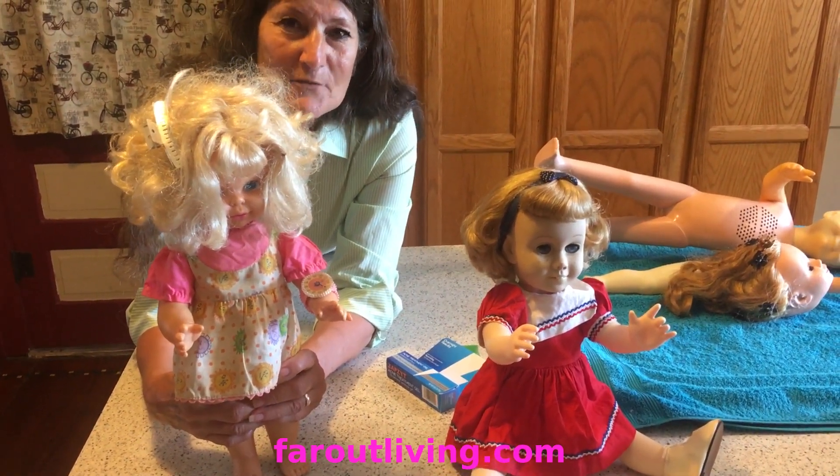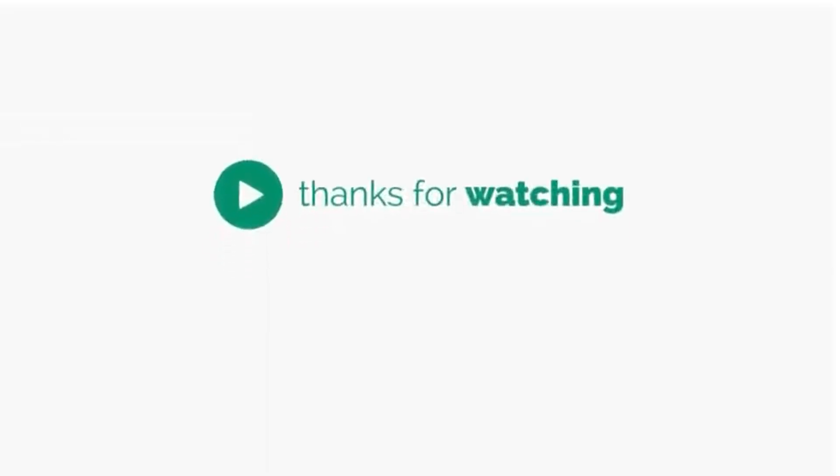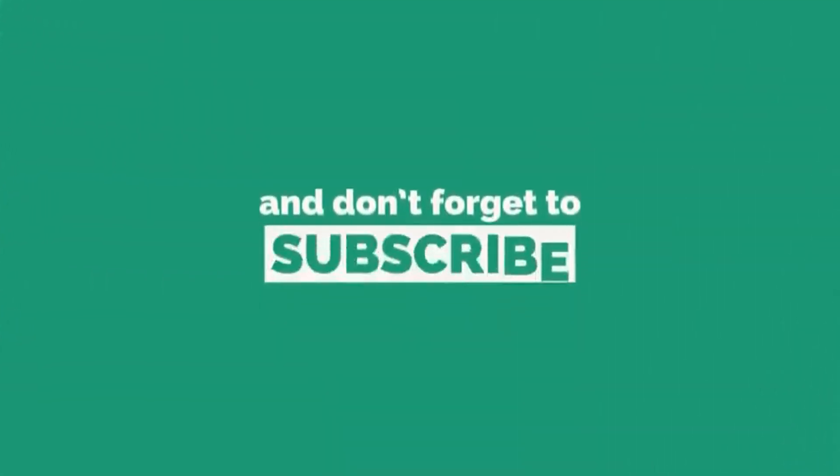Thank you. Please like our videos and subscribe. We'll see you next time.